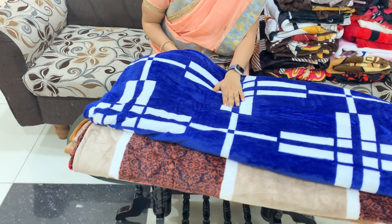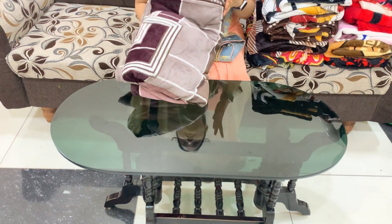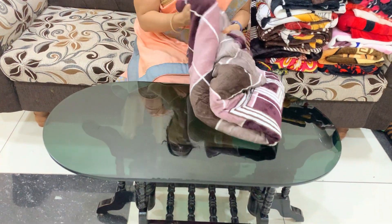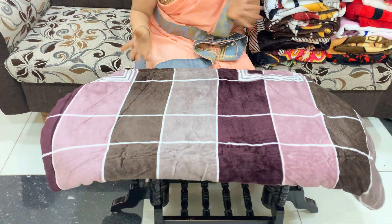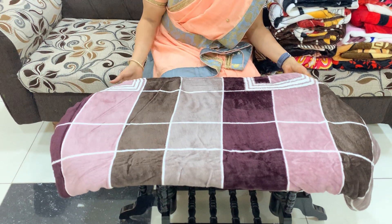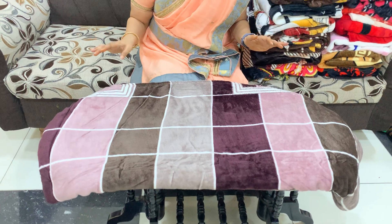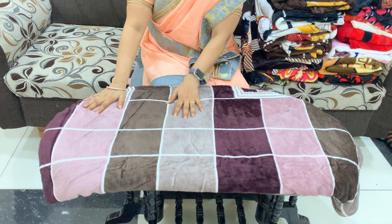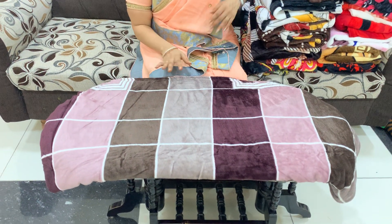The bed sheets are also in dark colors. Dark colors are very clean. The color of this bedsheet is also pleasant. The room also looks very good. The bedsheets come in light colors with so many color combinations.